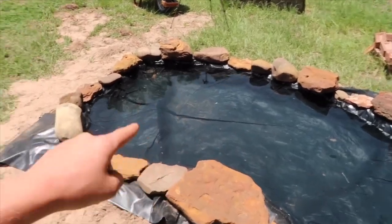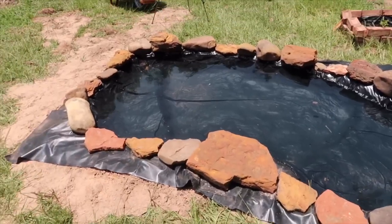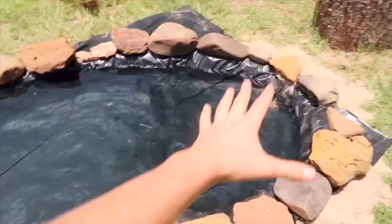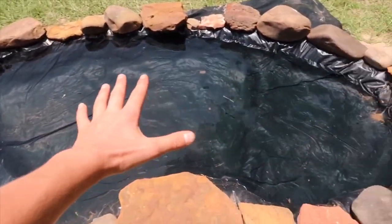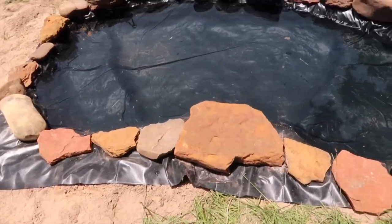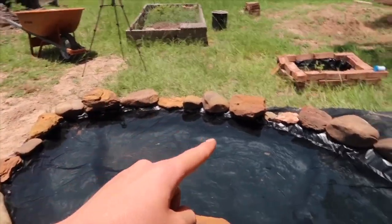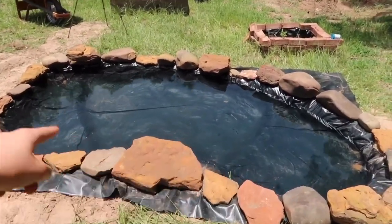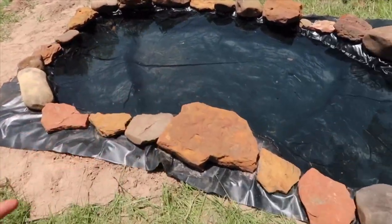Just in case some of you are too lazy, basically last video we dug a hole right next to the mini pond, made ledges — a deep area, medium area, and shallow spawning area — then threw a tarp in, filled it with water, surrounded it with rocks, and bought all the supplies. Part one was pretty much building the pond.